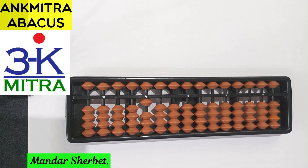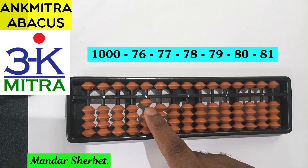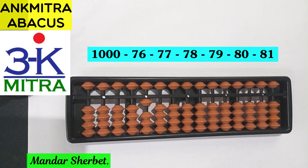Hello everyone. In this video I will be demonstrating the subtraction range. We will be starting with a number of 1000 on the abacus, which I have already set — 1, 0, 0, 0. So this is 1000 on our abacus right now, and we'll be subtracting the numbers from 76 up to 81. There are a total of six numbers here — 76 to 81 — and we'll be subtracting all these numbers one by one from this starting number of 1000.